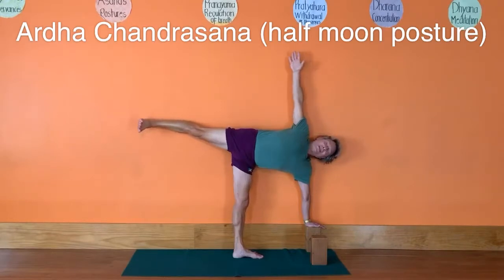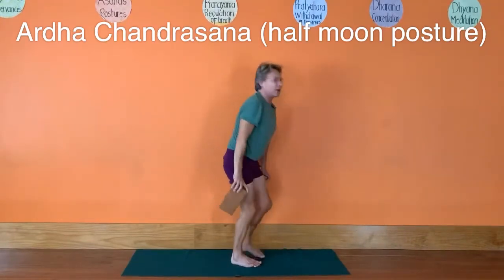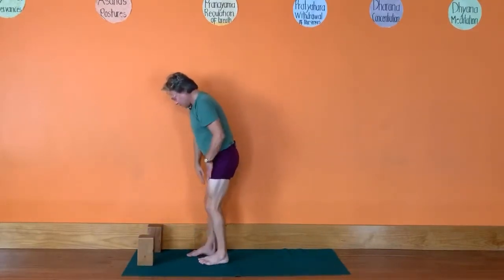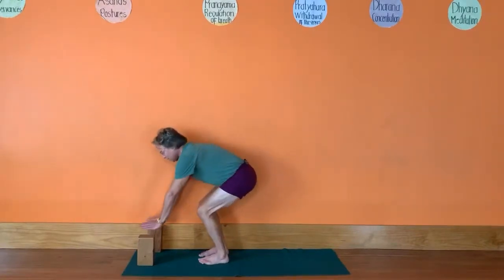Extend your arms and then come on down. We'll do the other side — put the bricks on the other side. Again, the bricks are all the way against the wall. Stand a little bit behind the bricks with your body a little bit out from the wall. Bend your knees, bring your hands down to the bricks.